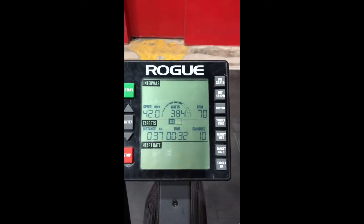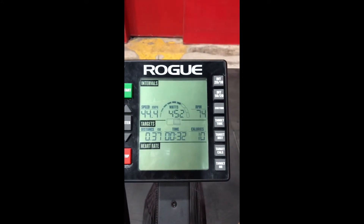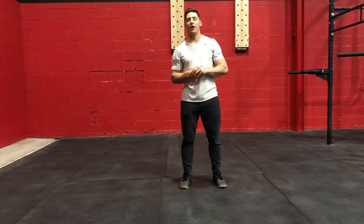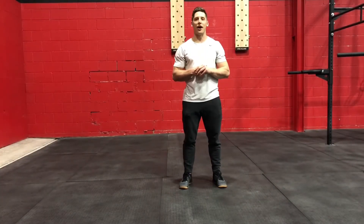Same with speed in the upper left and then we have distance in kilometers and time. You can use these as tools to become more efficient on the bike as you get more experience with it. Thanks for joining us on this week's Coach Tip Tuesday. Hope that helps you become a more efficient rider on the air bike so it's not such a torture machine.